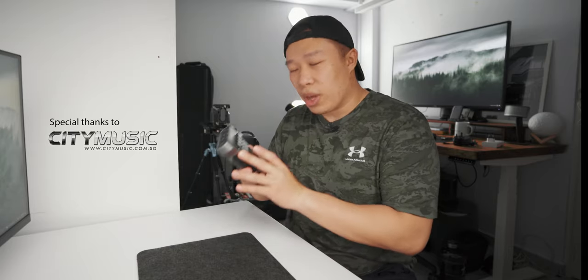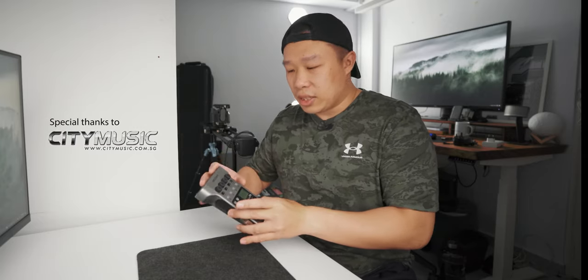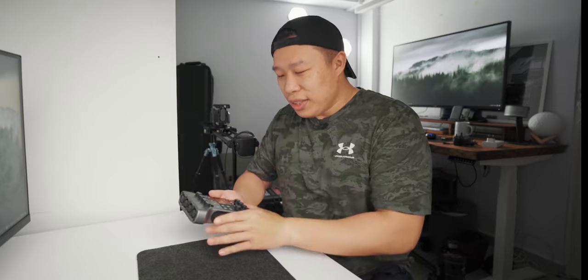So this is the Zoom P4 PodTrack, very kindly sent to me by City Music. A big thank you to them — go check them out. They have a lot of other devices from Zoom, as well as other products: audio equipment, recording, mixers, all that good stuff.